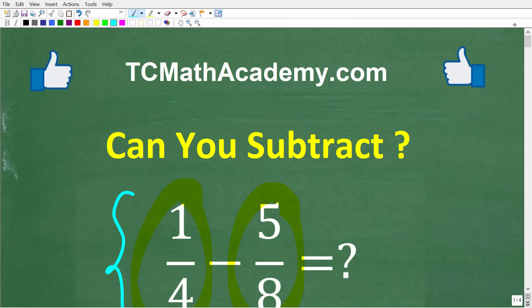Before we get started, let me tell you who I am. My name is John, and I have been teaching math for decades. If you need assistance in mathematics, check out my math help program at tcmathacademy.com — you can find a link to that in the description below. And if this video helps you out or if you just enjoy this content, make sure to like and subscribe.